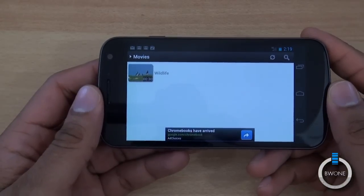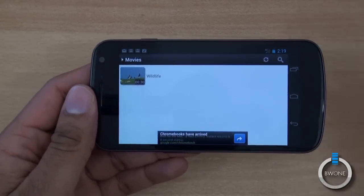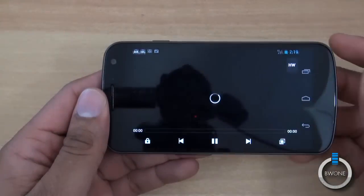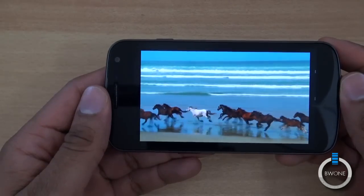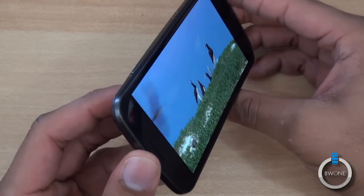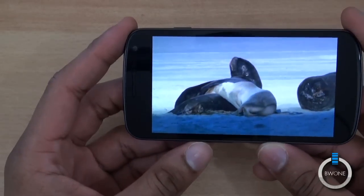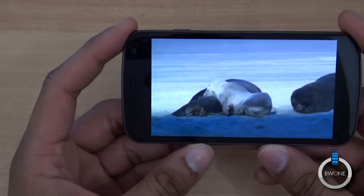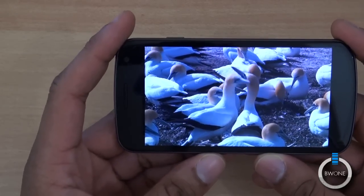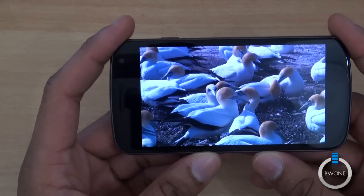Obviously another big feature of the Galaxy Nexus is the Super AMOLED HD display. Playing a 720p clip on this 1280x720 resolution screen, you can really see how great video looks on here — great colors, smooth playback, and nice crisp sharp visuals. You get great viewing angles — turn it to the side and it doesn't fade out. If you're going to be watching movies and videos on this phone, you're really going to enjoy looking at it on this screen. It really is a great mobile experience.